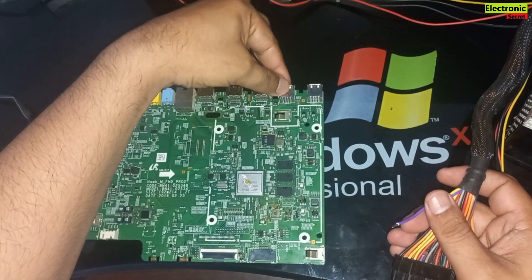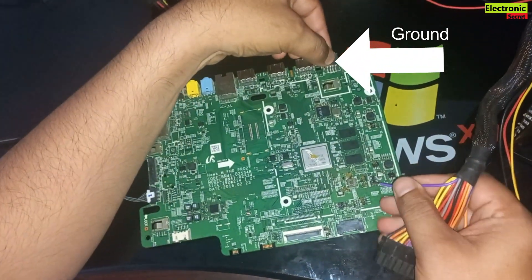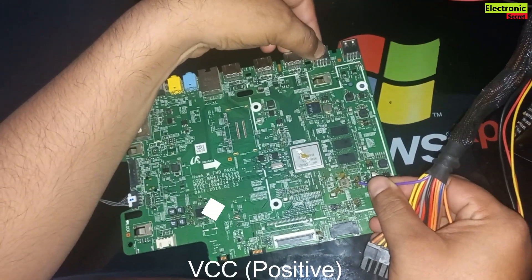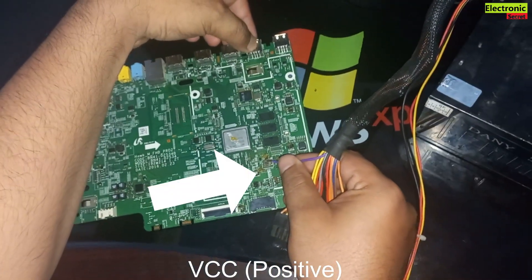Now I have connected the black wire to the negative and I am connecting the purple wire to a coil directly connected to the processor and other regulator ICs.